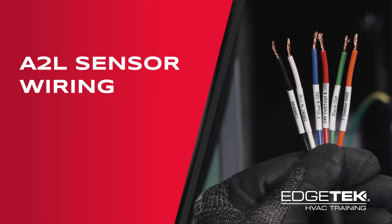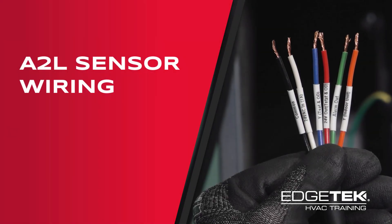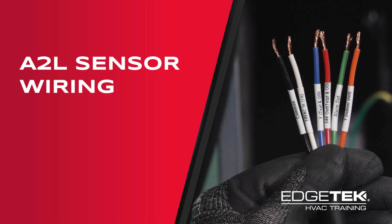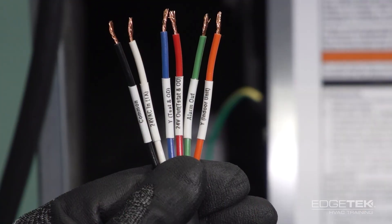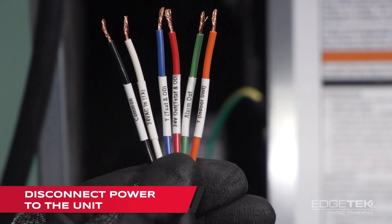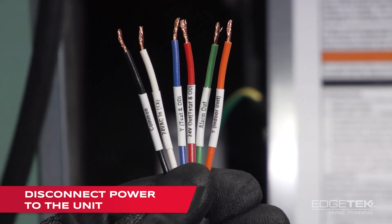Today we're going to be talking about the manufactured housing C85 series coils and the A2L sensors that come with them, and just a little bit on how to wire it up. The first thing we want to do before we get started is always disconnect our power so that we have no power going to the unit.